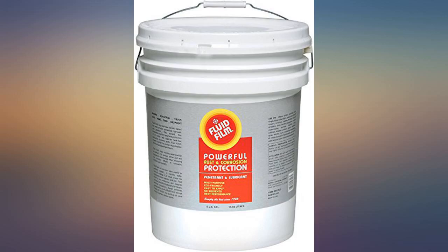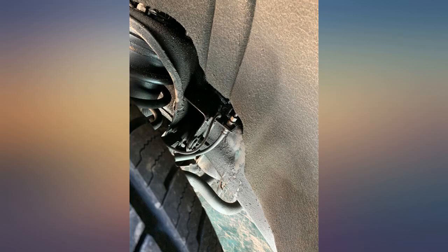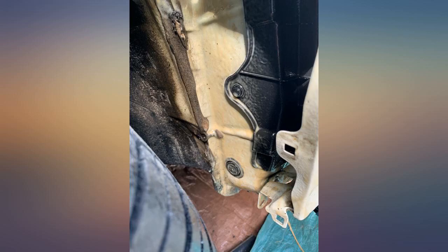Fluid Film seems to provide excellent protection from rust and the elements that contribute to rusting. It applies easily with a higher-powered fluid sprayer, higher-pressured spray gun, or paint sprayer. Be sure your fluid can handle the pressure needed to apply this evenly — it goes on as easy as spray paint if the pressure is strong enough.